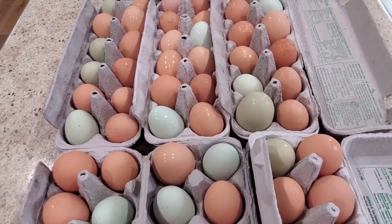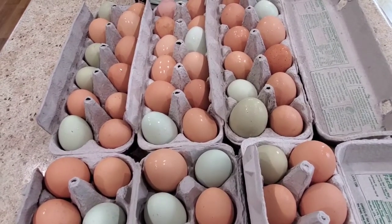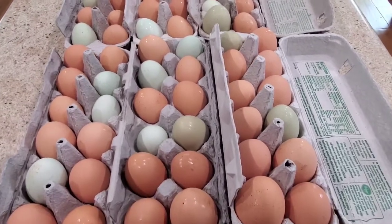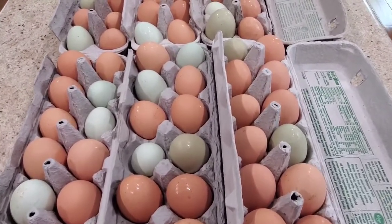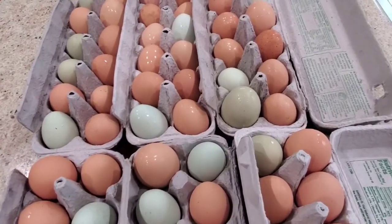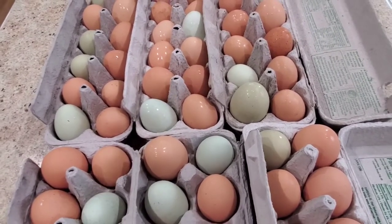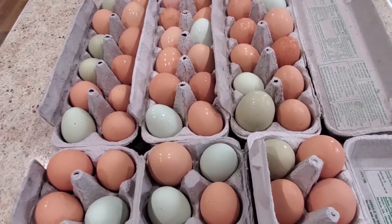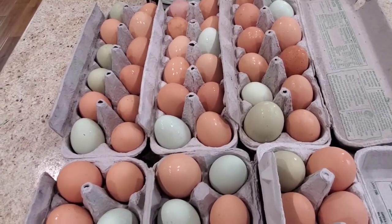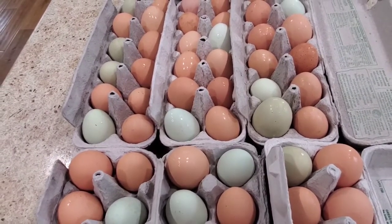Now we don't eat eggs every day - I'd say most mornings we eat eggs, but not every day. So what the heck am I going to do with all these? The easy option would be to sell them, but our next door neighbor sells eggs and I just think it would be a little rude to also start selling eggs too. And then my other problem is I don't want to have to buy eggs in the winter when the hens' production slows down and I'm only getting two or three eggs a day.